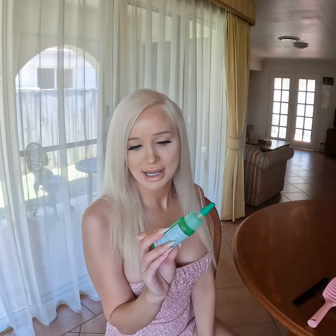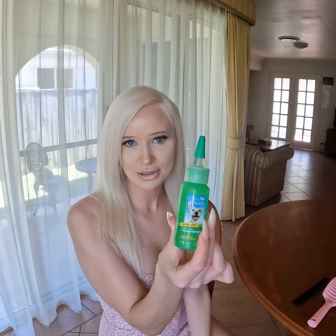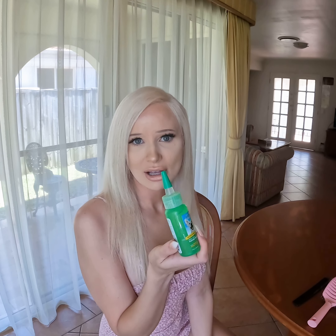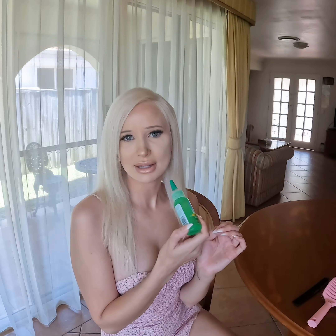If your dog will not tolerate teeth brushing at all, there are a lot of products out there now. If you get your dog's teeth brushed professionally once a year or so, every day you can just squirt this in their mouth. This is Tropiclean mouthwash for dogs — it removes plaque and tartar and it's just easy to squirt into their mouth.